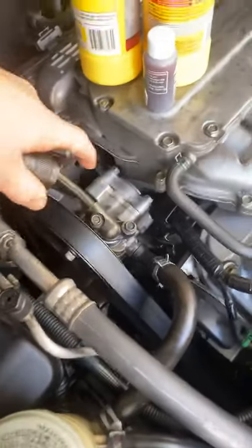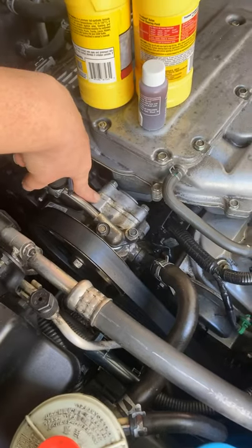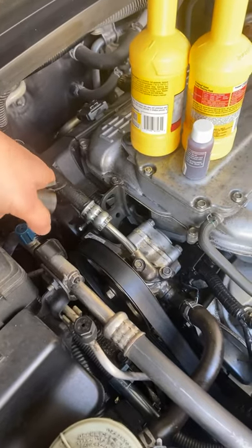Yesterday's project was this power steering pump. I wasn't sure if we needed to replace the pump or just the O-rings — we ended up doing the O-rings. But now this right here is a high-pressure hose.